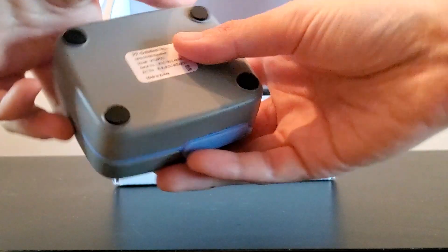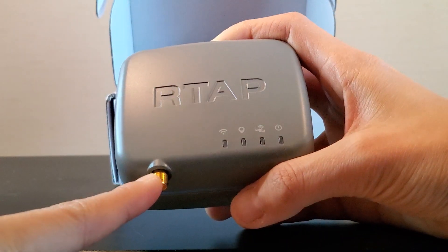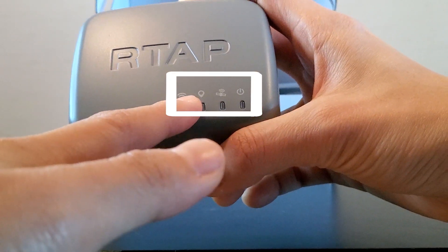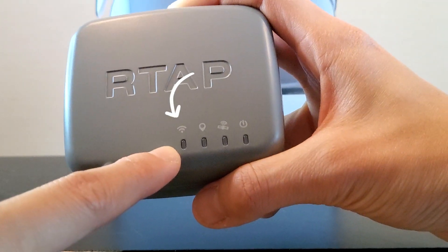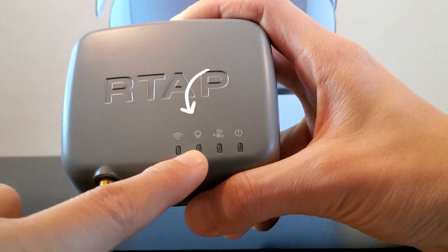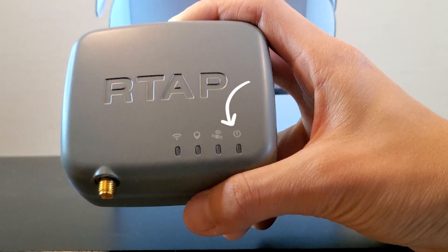The serial number sticker is on the bottom and this is the antenna connector where you can connect the GNSS antenna. There are four LED indicators. This one shows the Wi-Fi connection status. This one is the positioning status. This one shows the satellite signals and this one shows whether the device is on or off.